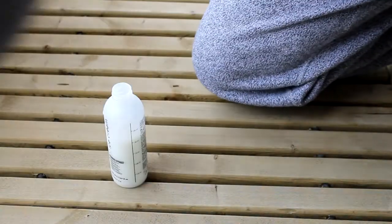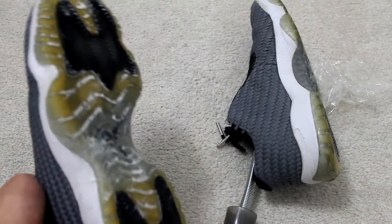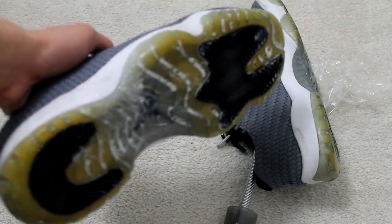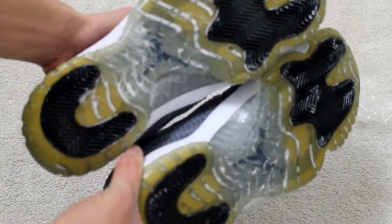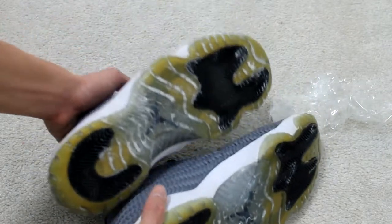Alright guys, we are now back inside after three hours of sitting out in the cold, wintery, sunny conditions. These are the results — we take the wrap off and you can see that the middle part is a lot more clear now. The other parts may not have seen as much improvement, but with more time and more repetitions the yellowing will eventually disappear. It did a pretty good job — I was not expecting that middle part to be that clear.